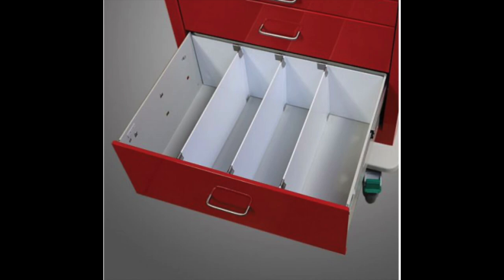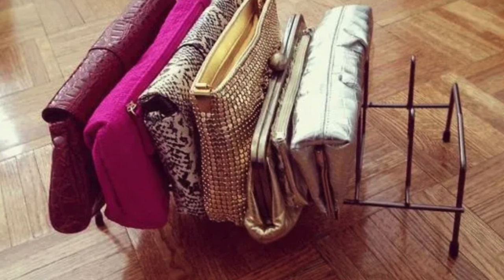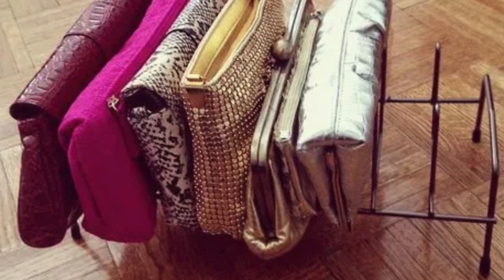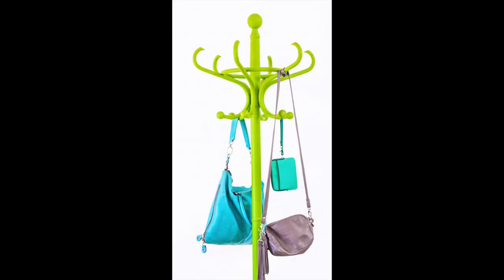Another hack is baskets on the wall — wire baskets, wicker baskets — and stuff your little purses in them. Depending on how big the baskets are, you can store purses right on the wall. You can also use drawer dividers, like the ones for undergarments or t-shirts, and kitchen pot organizers — you can use those anywhere, they don't have to stay in the kitchen.